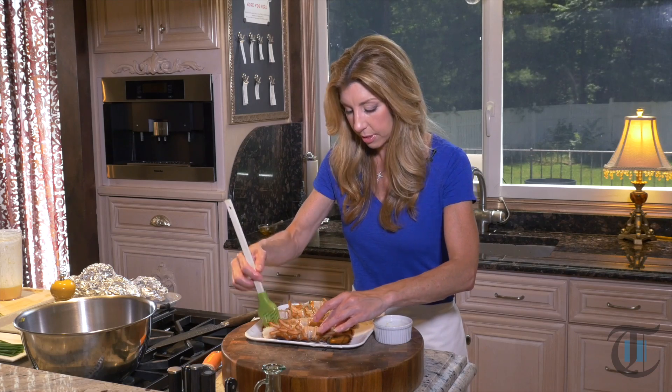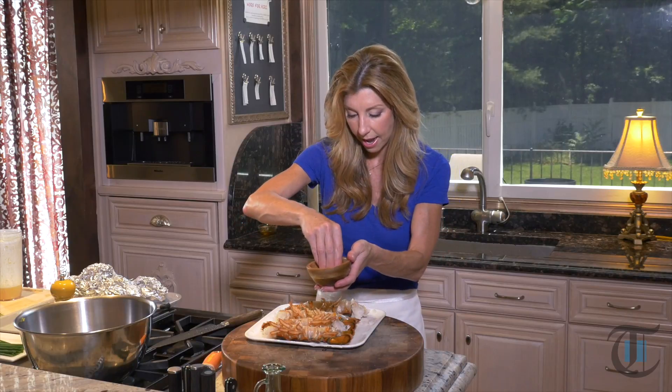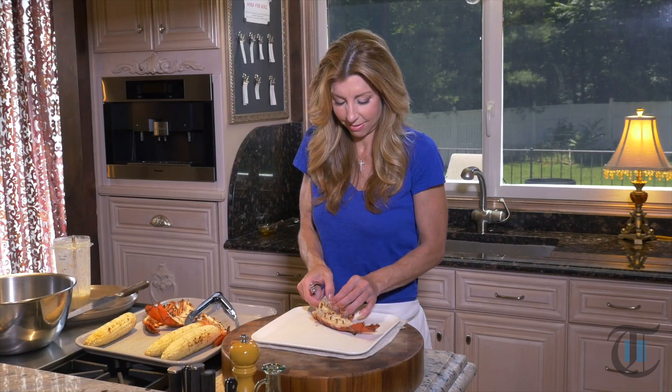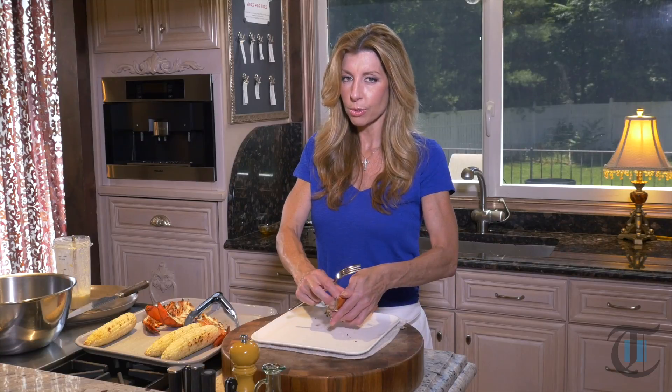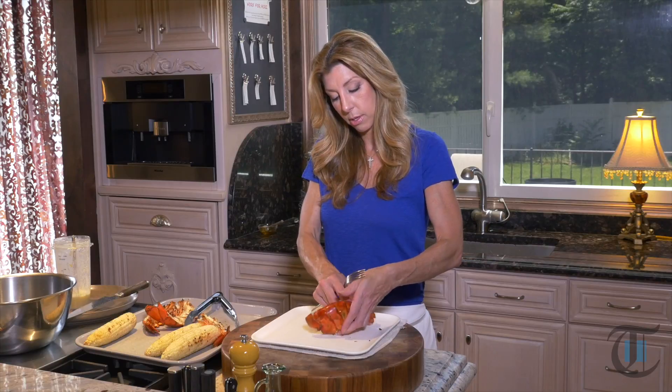These were previously frozen, and I found that when you buy lobster — whether it's squid, calamari, or lobster — and they're previously frozen, it almost acts like a tenderizer. So these are going to be really juicy and really tender. I just thawed them and split them right down the back, right in half. Then we're going to toss these onto the grill. This lobster smells amazing — it smells sweet. That's how it should smell. It's a weird way to describe lobster, but once you taste it and recognize that flavor, you'll know what I'm talking about. I'm going to remove it from the shell while we let it rest. We're going to remove it from the shell and chop it up into bite-sized pieces.